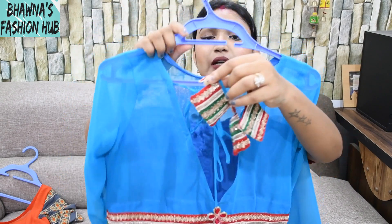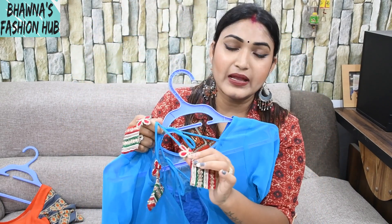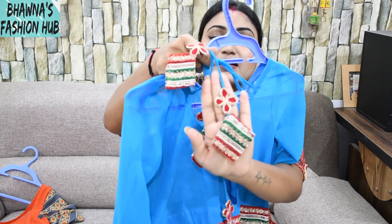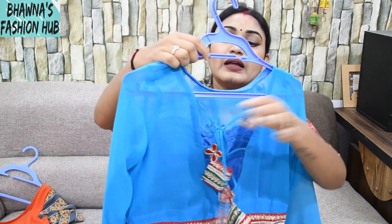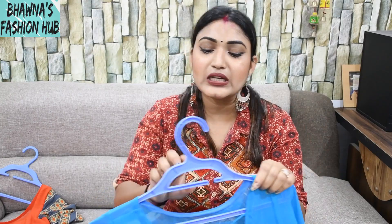I have made some laces and attached patches on the neck which you can see in a very nice flower format. If you want, you can fill cotton in it to make it a little bouncy, but I kept it flat. I only used 2 laces like this; if you use 3 to 5 laces it will look even better.